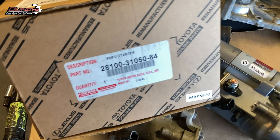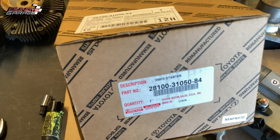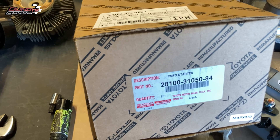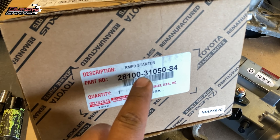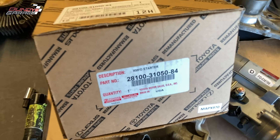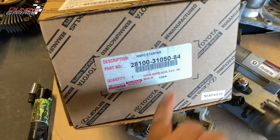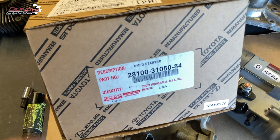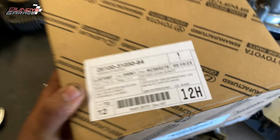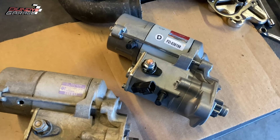Here's the Toyota part number — I'll put a link down in the description below to make it easier for you guys. The part number is 28100-31050. There's an additional suffix number at the end that you don't see too often, but it's there too.